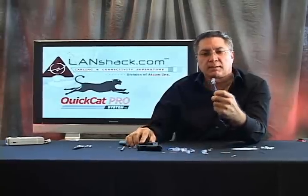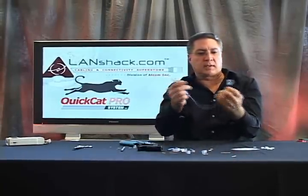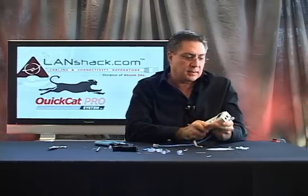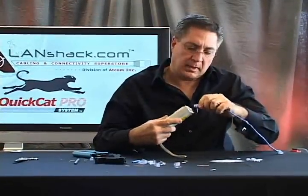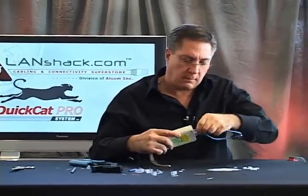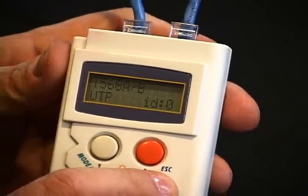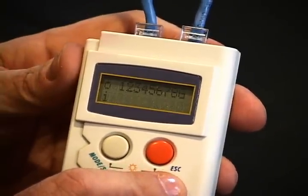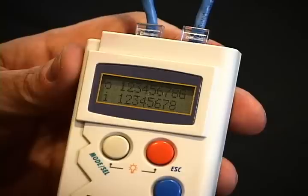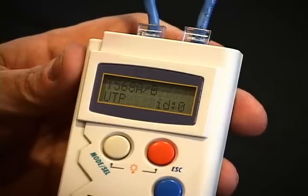Now we have a complete Category 5 cable and we're going to test it. This is our LandTest Pro cable tester and we're going to plug it into our tester. We'll press the test button — and we have a good cable, one through eight.